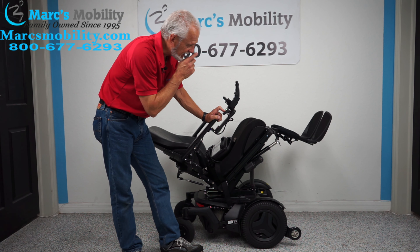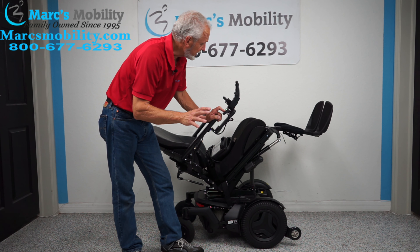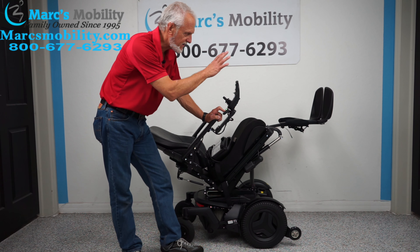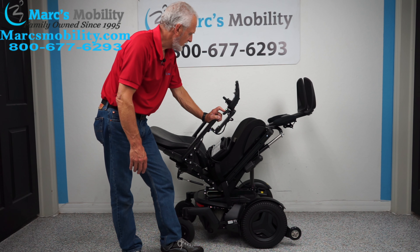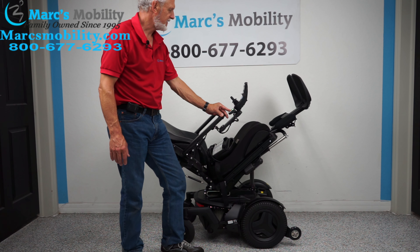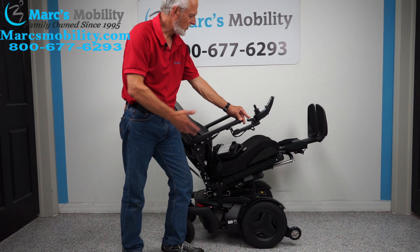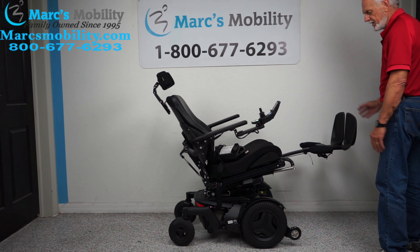The next feature is the electric legs, or electric feet. If you wanted some really good circulation, I want to show you what it looks like. This would be a little extreme, but you can actually have your feet way up in the air. I'm going to bring the seat back halfway so you can see — even halfway down, your feet are still higher than your body.